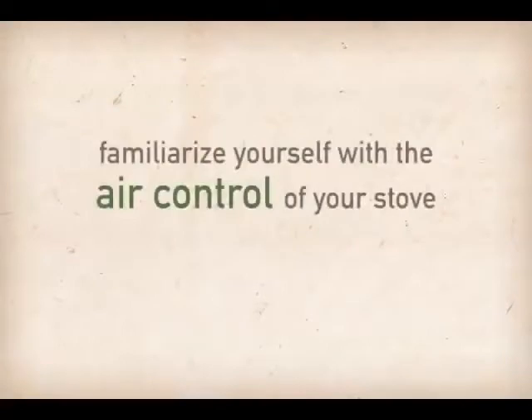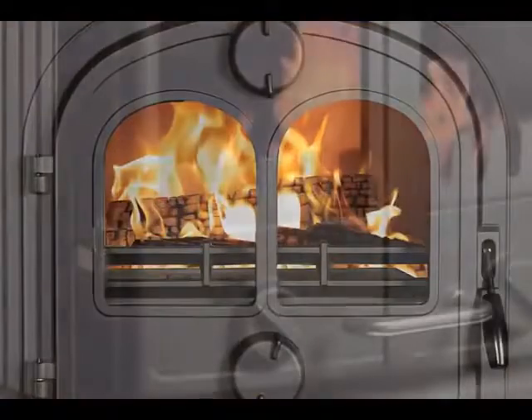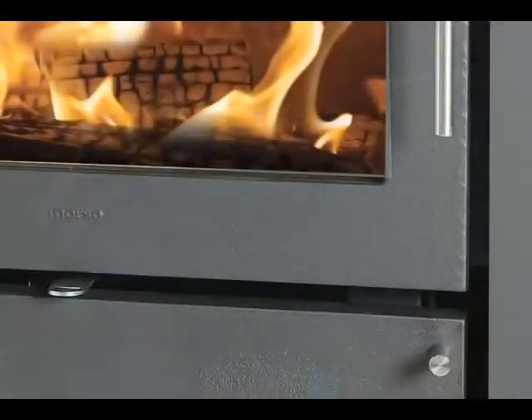First, familiarize yourself with the air control of your stove. Some models may have a dial or spinner placed on the door, while other models may have an air control slide or lever positioned either above the door or below the front ash lip.